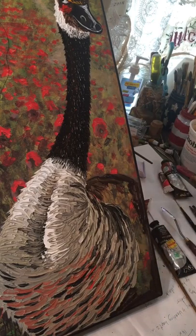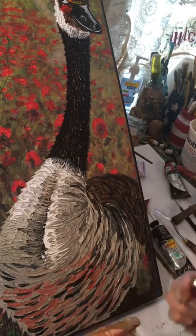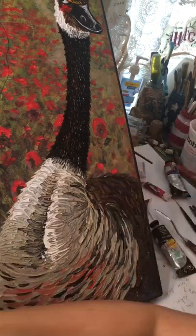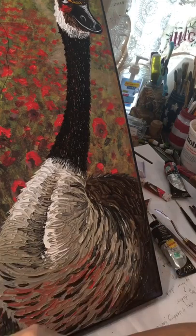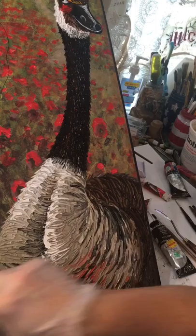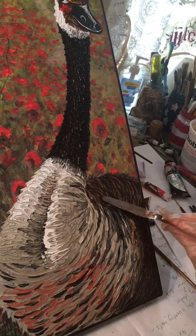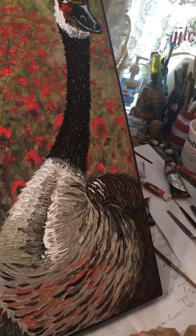Now I'm laying in a good rich brown for the rest of the body area, nice and thick like peanut butter. Then I go through, do the edges, blend where the two colors meet — the muddy color and the brown color. Then I did the texturing, made the feather shapes, and this time I used my small palette knife to add in white feathers.